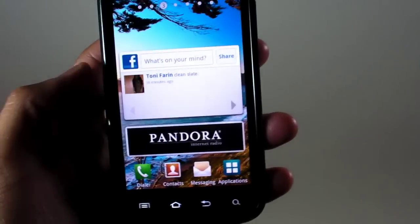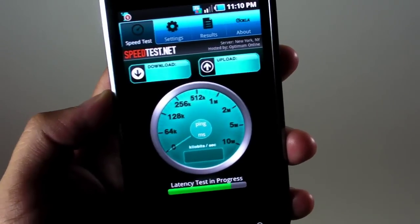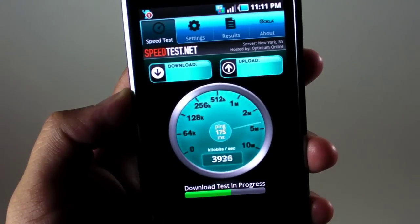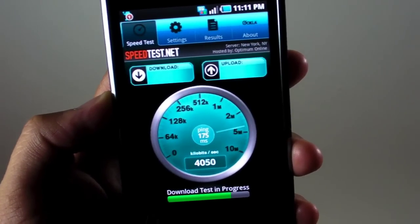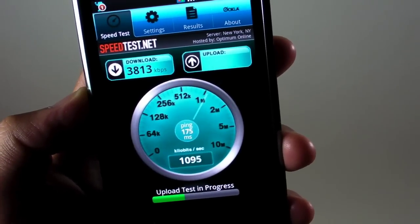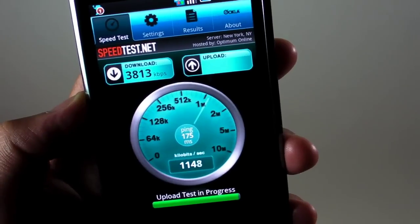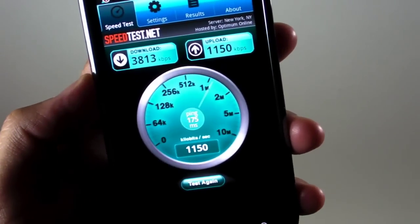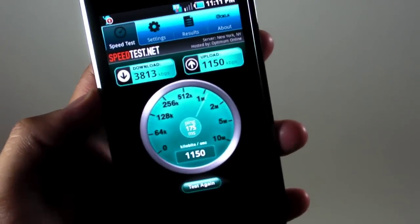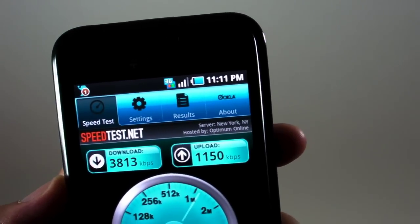We'll open up the speed test application and run a test right here. It's showing a 3800 kilobits per second download and a 1100 kilobits per second upload. So that's 3G for you on a T-Mobile device with an AT&T SIM card.